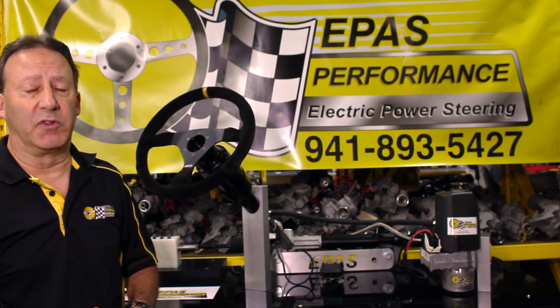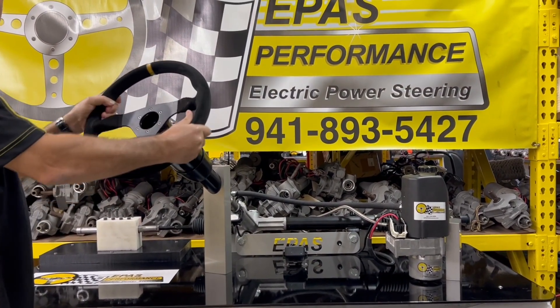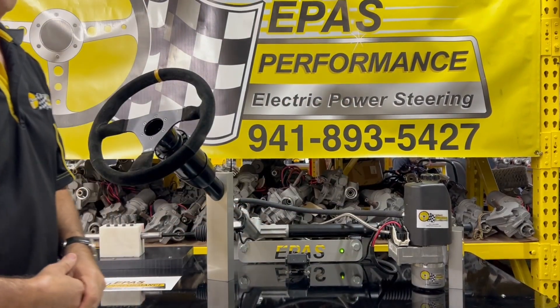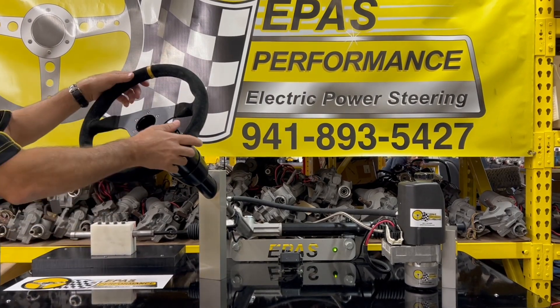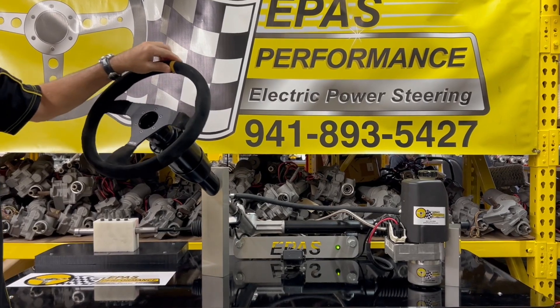Now I'll demonstrate our actual use of the system. As you can see, with no ignition, the wheel is difficult to turn. When you turn on your vehicle, the pump is automatically on. If your vehicle is heading in a straight direction, the pump is in idle mode. As soon as you give it input at the wheel, it ramps up the hydraulic pressure and steering is easy to the touch.